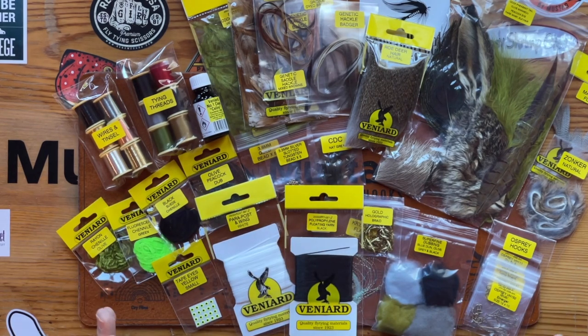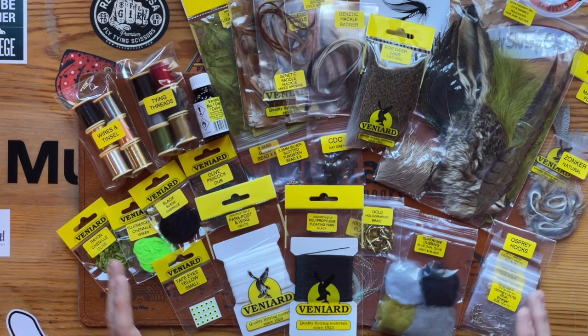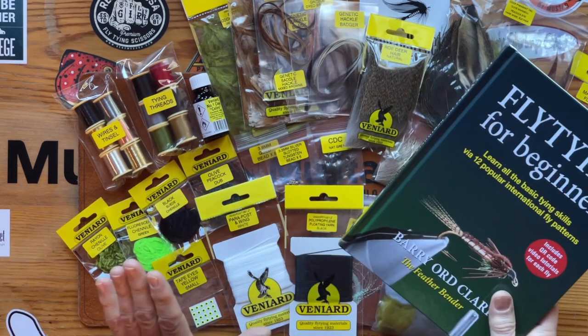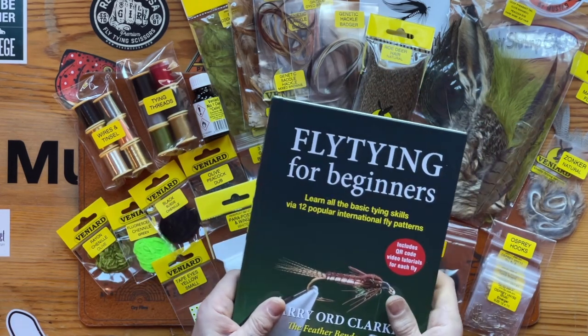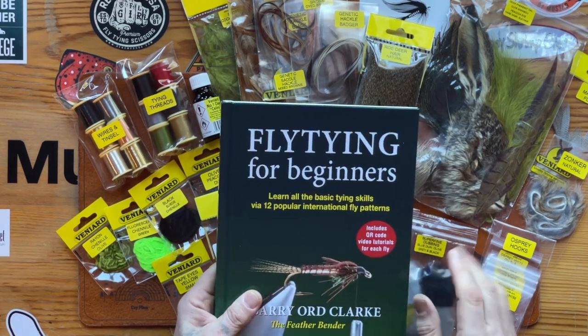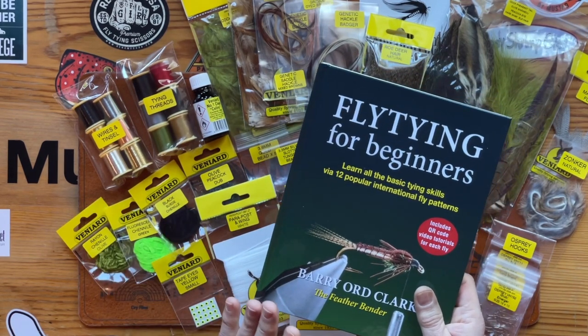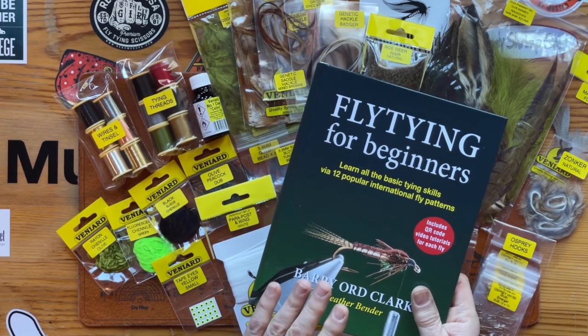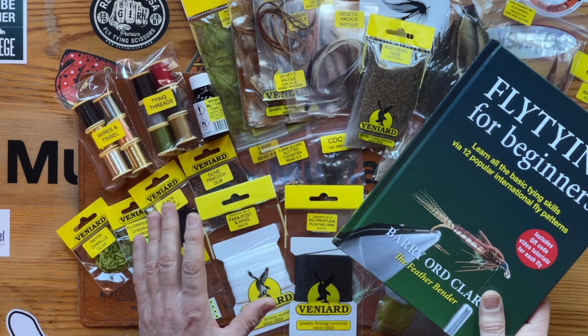You've got absolutely all the materials needed in the set. There are ten hooks of each, so you can tie ten of each pattern — everything in the book. With the book and the materials, you're well on your way. All you have to do is get your tools, which I explain in the book — what you should look for and what's best suited for you. I'll put a link in the text below where you can buy the book in North America and in Europe, and you can get the materials set from any Veniard stockist.